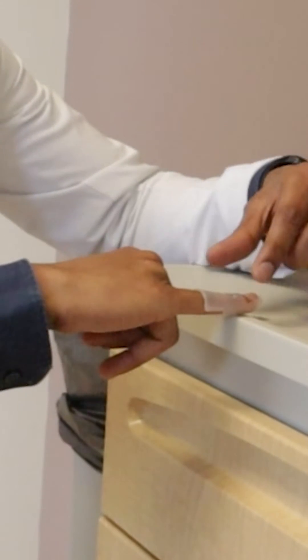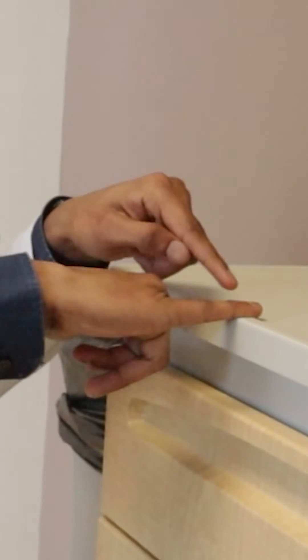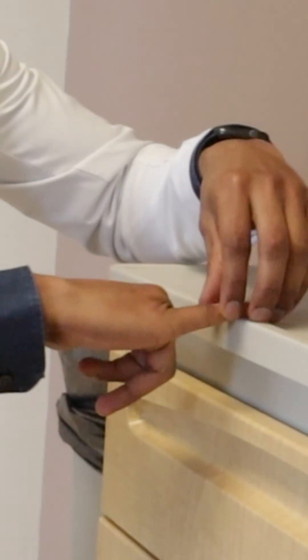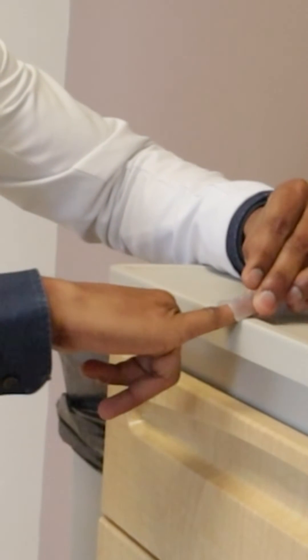Let's say you decide the splint smells stinky and you want to change it. You have to make sure your finger never bends in that process. The way I would do it is go to a table, keep my finger flat on the table so it doesn't go into bending forward. Then take soap and water, clean the finger, and with the help of someone, put the splint back so that the finger never goes into flexion or bends forward.